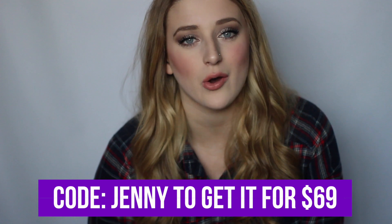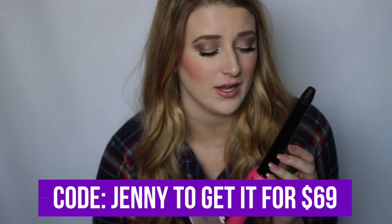But if you use my code 'Jenny' you can get it for $69, which is basically the same price as any good quality curling iron you'd find. The only downside I've noticed is my curls don't last as long as I'm used to — maybe because I don't hold it as long or use as high a heat to protect my hair. I do have to touch up a little more than usual, and that could also be because I use a lightweight hairspray.